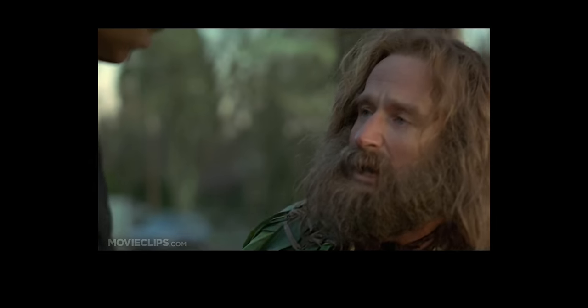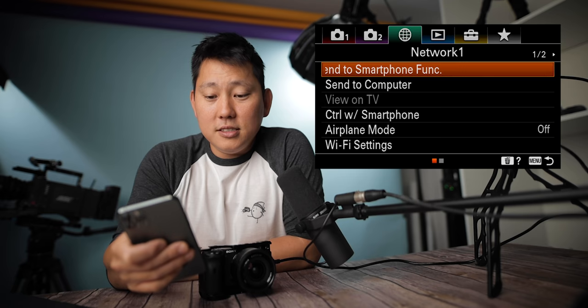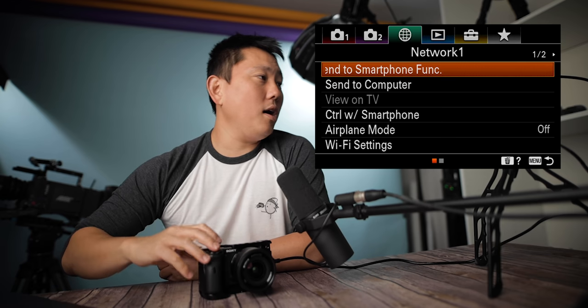The saga continues. I feel like my brain has been trapped inside this complex menu. Today will be the day we complete this expedition. We made it to the network tab. Send to smartphone function: there's an app called Play Memories you can sync up to — it has a 1.1 star rating on the App Store out of five. I'm trying to download it but getting error messages, so I can't even create an account. Apparently you can send photos and videos to your phone through the app if you want. Send to computer is the same type of thing except to your computer via Play Memories Home.